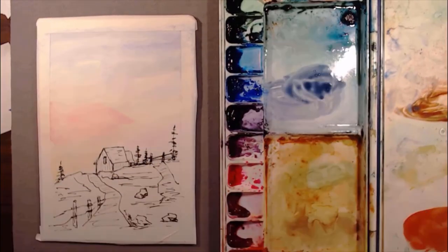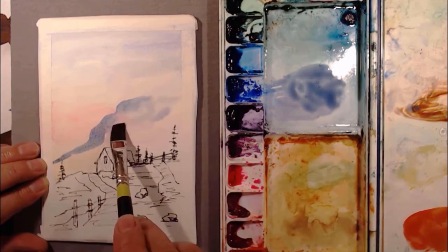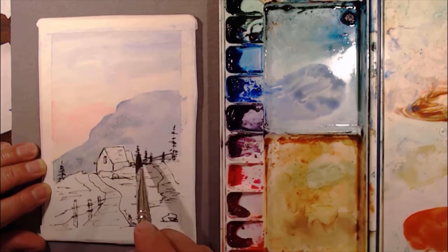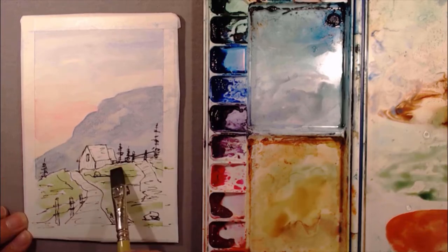Now we're going to mix up some blue and paint the mountain in the background. We put wet on wet, and it's pretty cool how the watercolor paint, when it dries, leaves you all kinds of variations and a lot of detail.